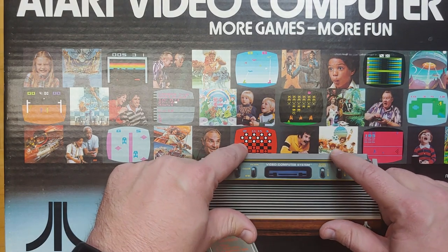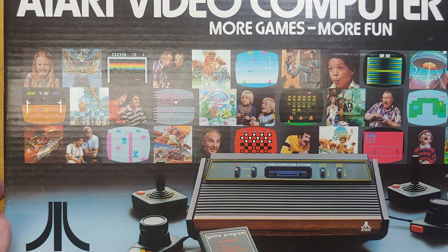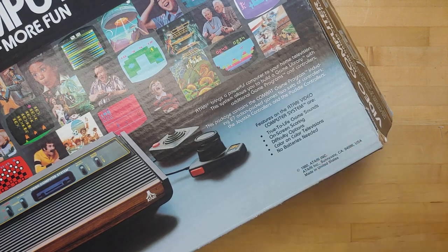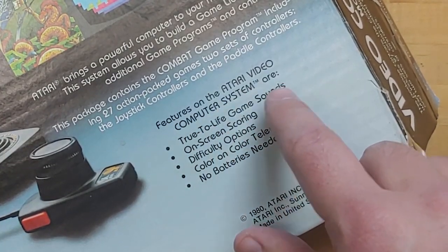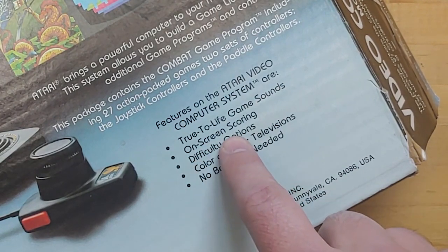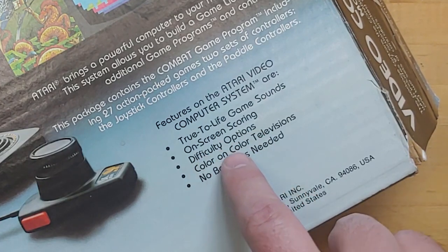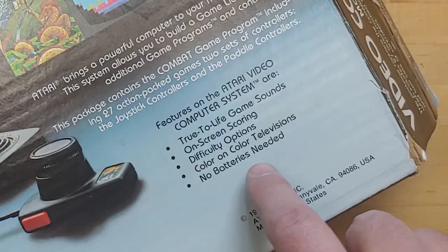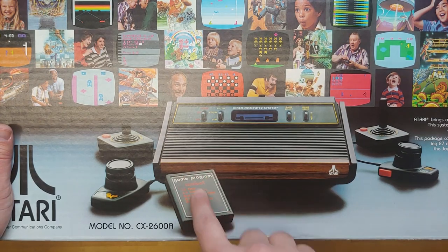The other two switches were moved to the back of the console at this point. So they would put this unit about 1980, and I know that just from knowledge, and it does say that right here. It also says features on the Atari Video Computer System are true to life game sounds — I think that's debatable — but regardless, on-screen scoring, difficulty options, color on color televisions, no batteries needed. Right here it says Warner Communications — they did own Atari at this point — and it's coming with Combat, looks like the text label of Combat.